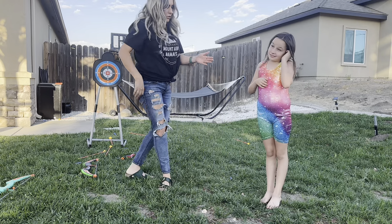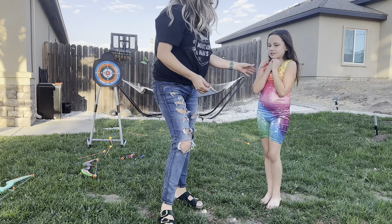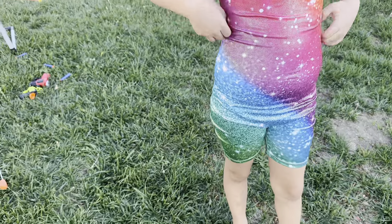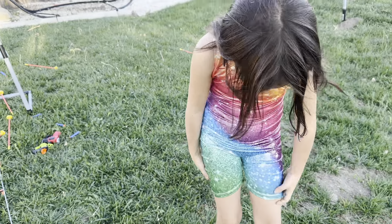This is what it looks like. I'm going to show you a closeup. So as you can see, it has like these little reflective little pieces sewn throughout it, and it's super cute.